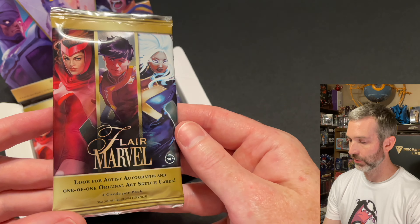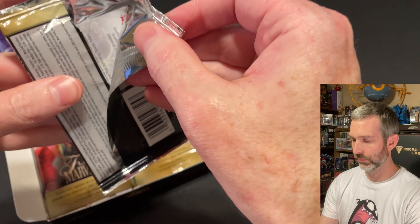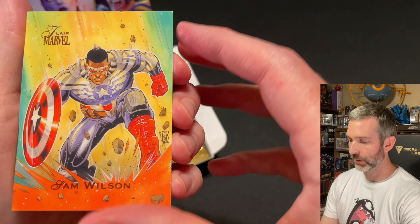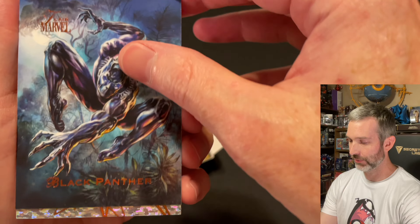Here's pack number one out of 12. The top of the pack is a Sam Wilson base card. Next up, a Black Panther base card. Very cool artwork on that one.